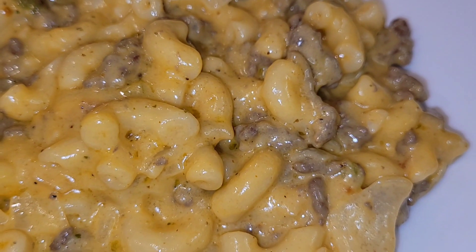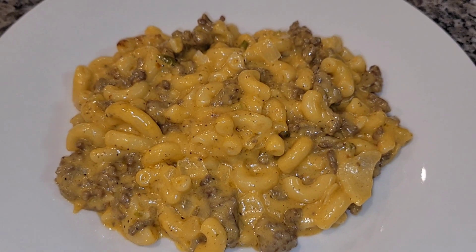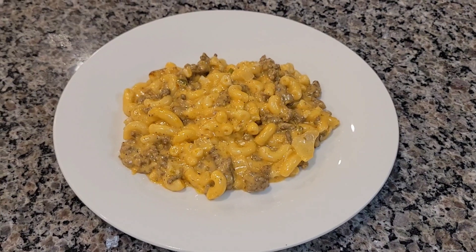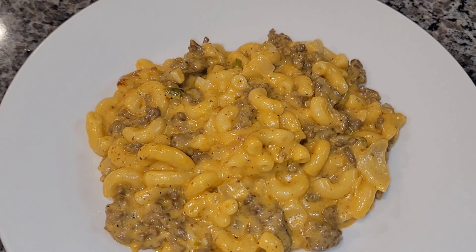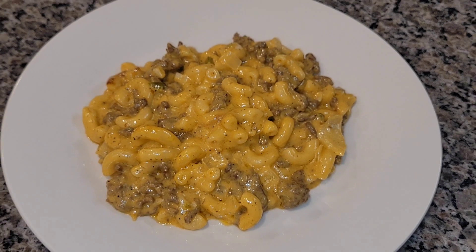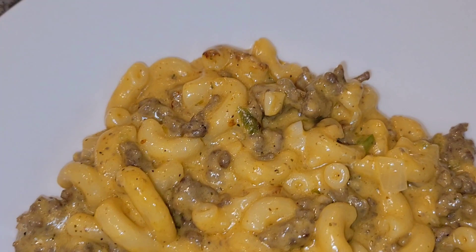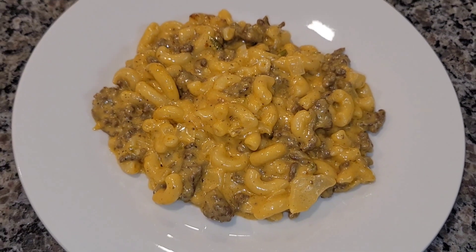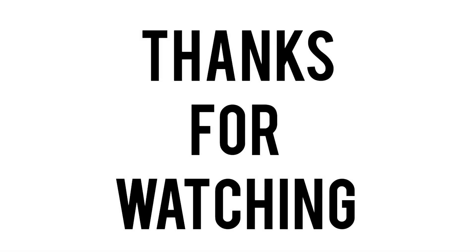Look at all the seasoning on the noodles and the meat — I don't like eating food I can't see the seasoning on, that tells me it's gonna be bland. You can see the onions, the bell pepper, the garlic — man, this was delicious! Go ahead and try it out, you won't go back to that boxed stuff ever again. Thanks for watching, I'll catch y'all in the next video, bye bye!